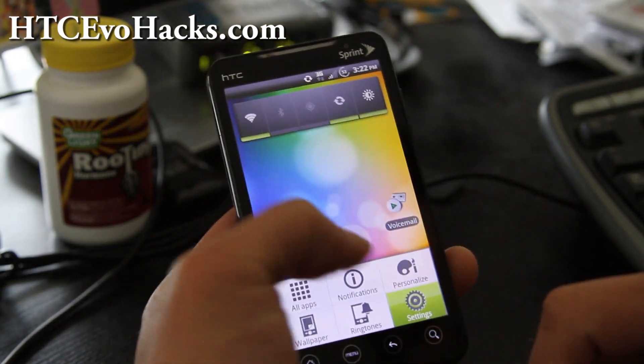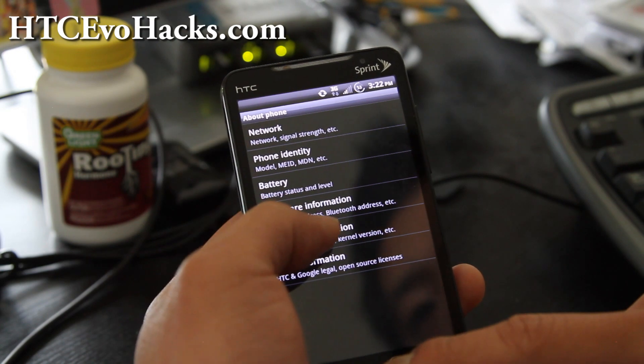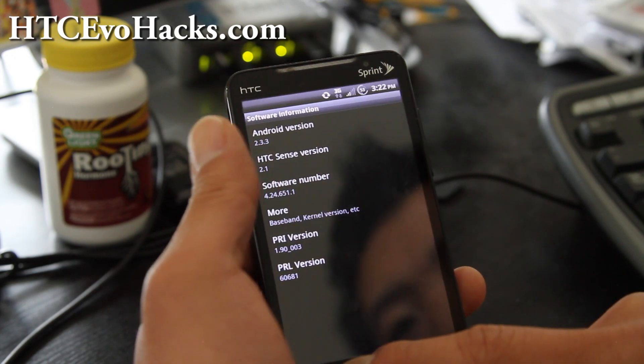Let me show you what version it is. It's running on Android 2.3.3, 651.1 kernel.